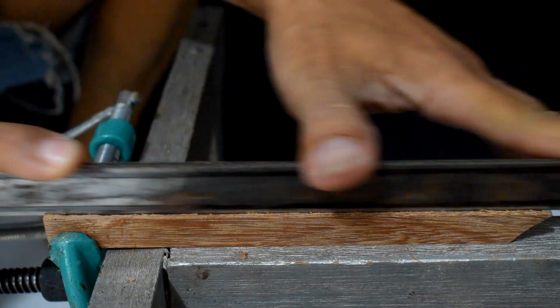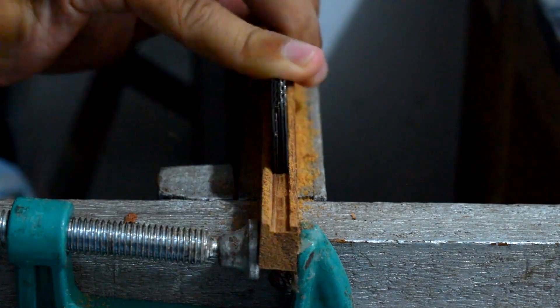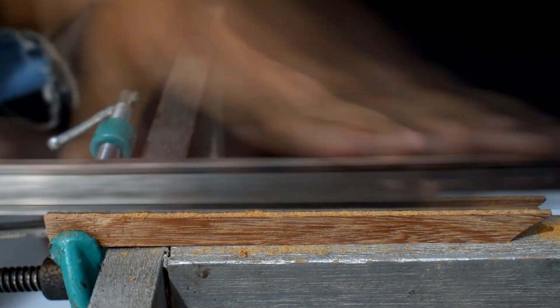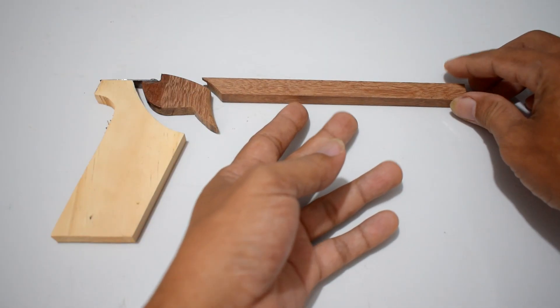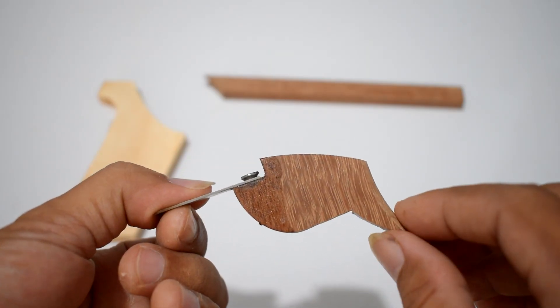Add 2 eggs and 1 cup of water. Add the beans and 1 cup of water. Add 2 cups of water.